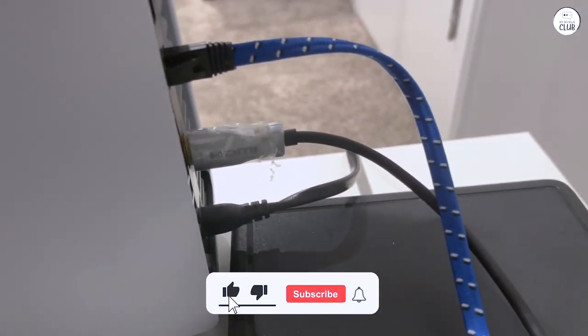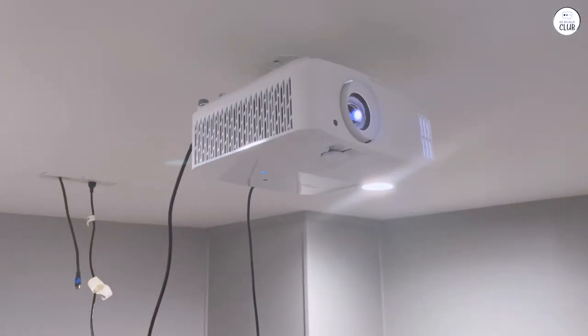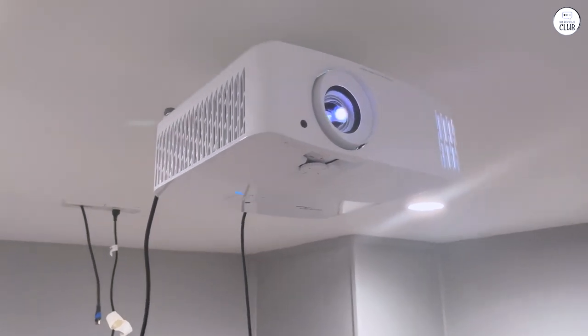It just feels a little flimsy, but since I only use the power on and power off buttons, it's not a huge deal. Overall, I'm really happy with the projector, despite the remote issue.